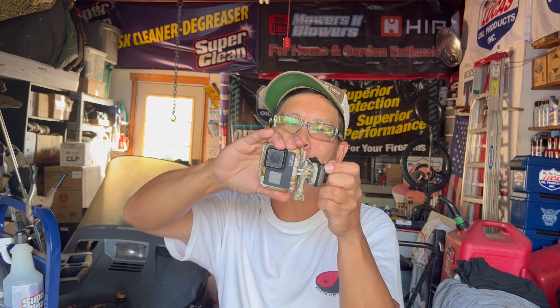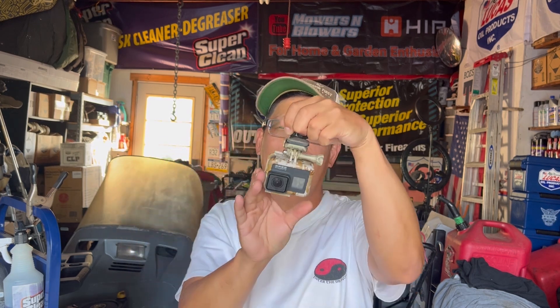But then you figure, hey, I better go to better picture quality. So then you get a GoPro and then you mount it on a magnet. Those are cool because you can put this anywhere and turn it any way to get the right angles because it's magnetic. But it only stuck on steel, not aluminum.